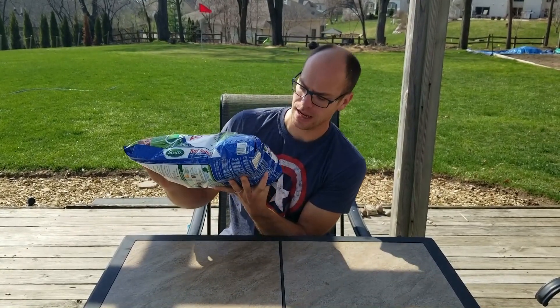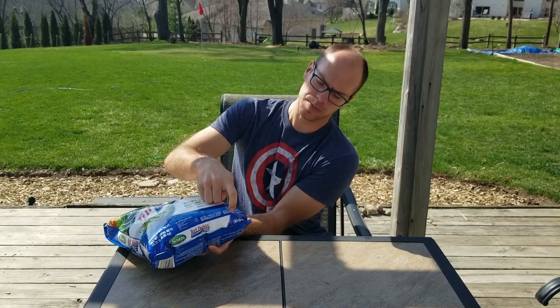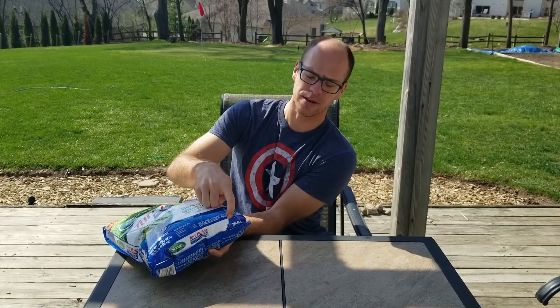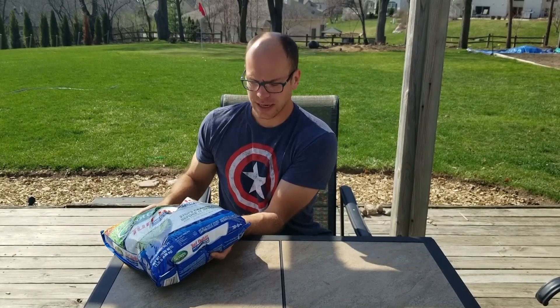Looking at the bag, this is a 30-0-4: 30% of the nutrients are nitrogen, no phosphorus, and 4% potassium. Also within this bag is the active ingredient pendimethalin, which serves as a pre-emergent to stop crabgrass and other grassy weeds — absolutely what we want starting out, so we don't fight a losing battle against crabgrass come summertime.